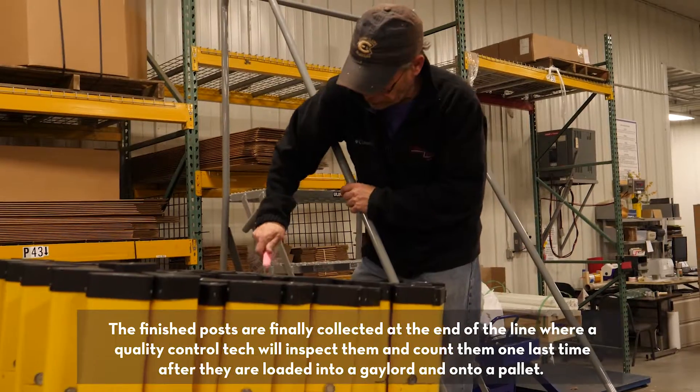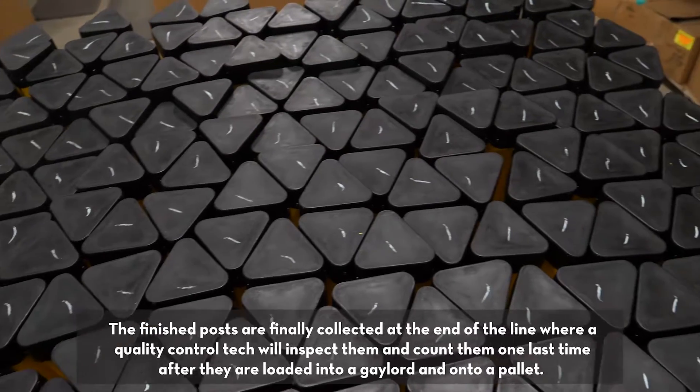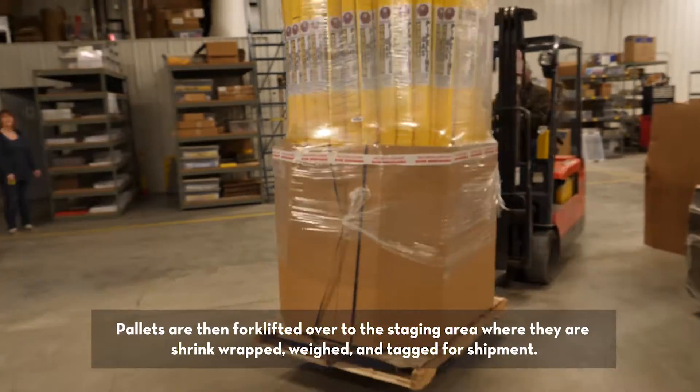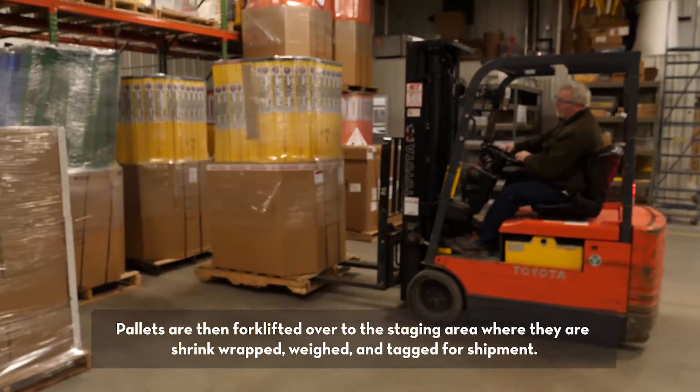The finished posts are finally collected at the end of the line where a quality control tech will inspect them and count them one last time after they're loaded into a gaylord and onto a pallet. Pallets are then forked over to the staging area where they're shrink-wrapped, weighed, and tagged for shipment.